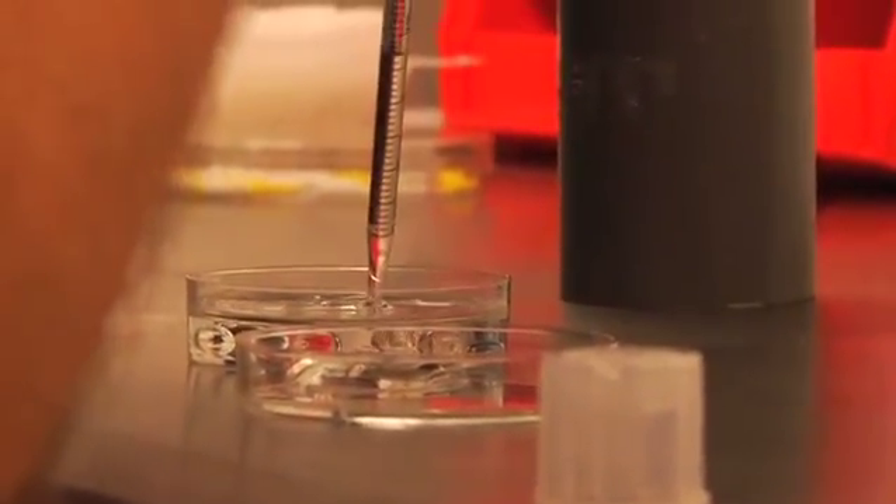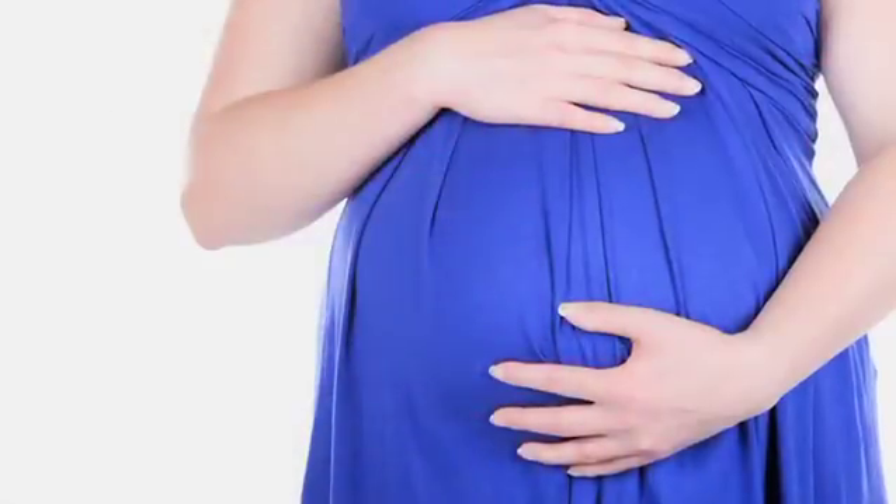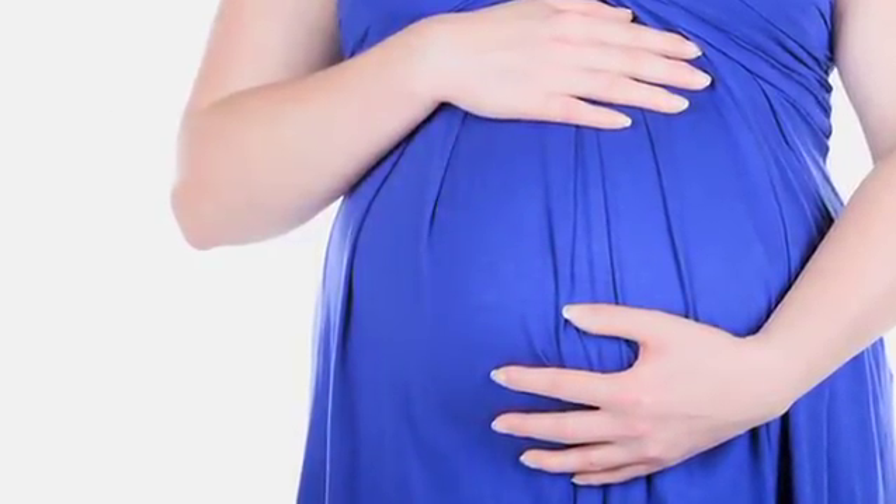Being able to thaw those embryos or gametes and utilize them in the future, they don't undergo those slower transitions back to room temperature, minimizing the potential damage to the cellular machinery and allowing hopefully appropriate growth and pregnancy.